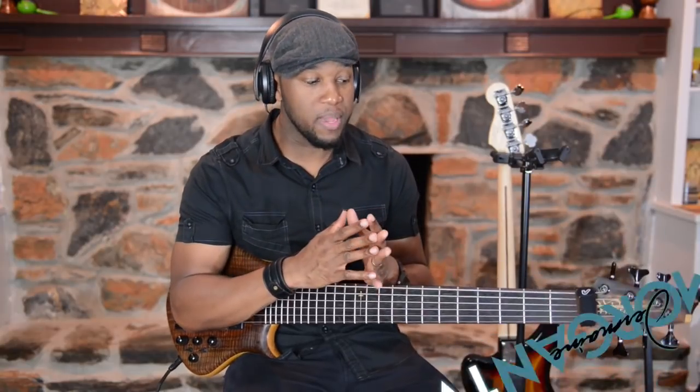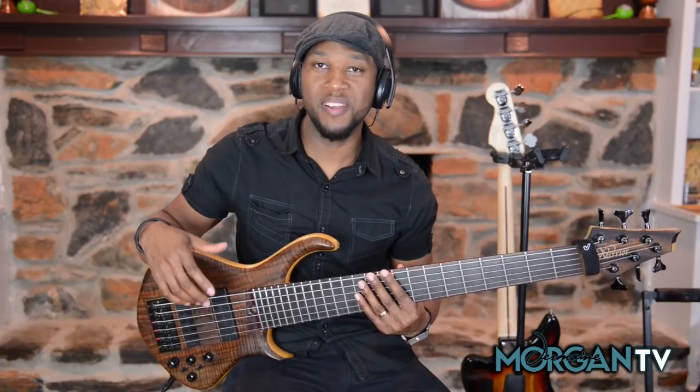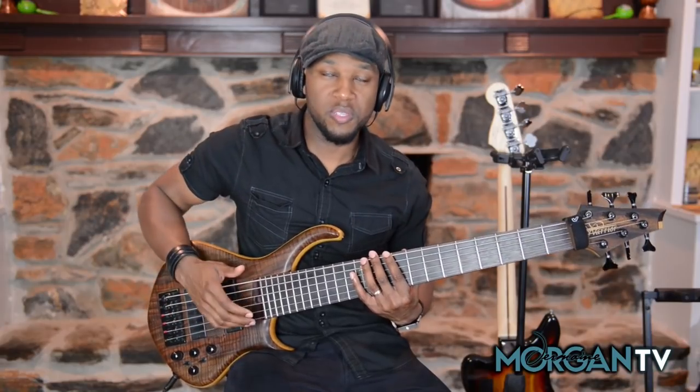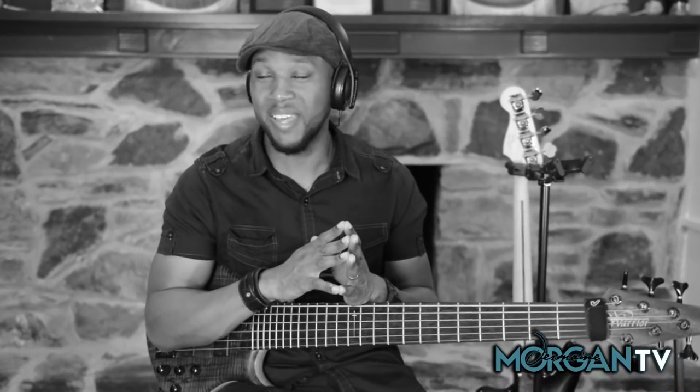Lately I've been getting a lot of inquiries about the 6-string bass. People want to know more about this instrument — a lot more players are on the fence about it, thinking about buying one and not sure for whatever reason. For those of you who emailed me and sent questions concerning the 6-string bass and making the switch, it's not as scary as you think.